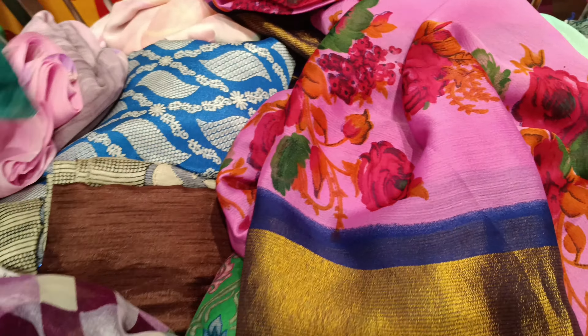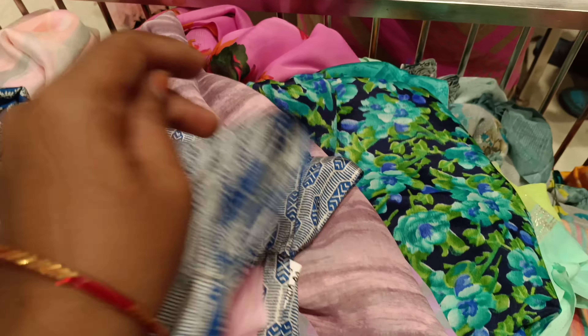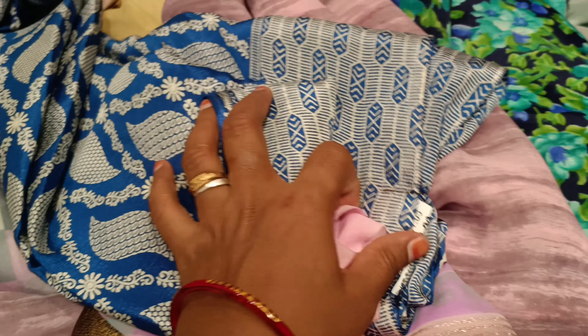Poonam sari, long border sari, micro poonam sari, brasso sari, silk cotton sari, copper sari — all varieties. Sizes and colors are only in the basket. The basket price is below 500.